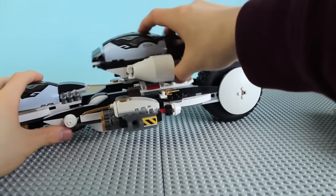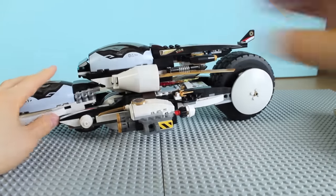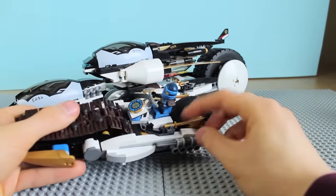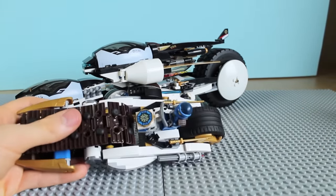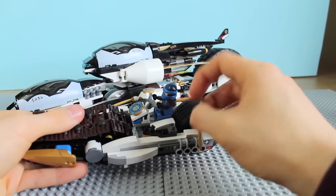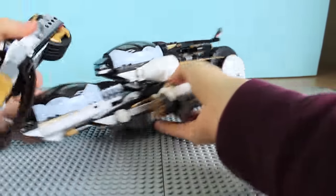To attach it back on, you just slot it on the top, move it forward, and it's attached back on the Ultra Stealth Raider. I forgot to mention — with these vehicles, the two swords at the back are actually for the ninja to fight with; they're not just decoration. You just pull those off and then you can give them to the ninja when they need them.